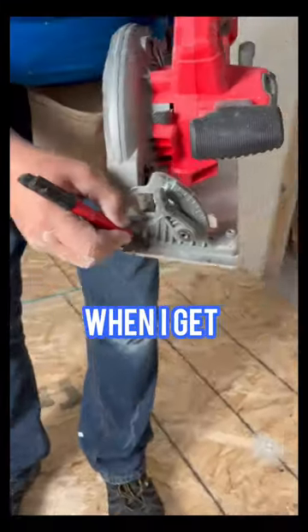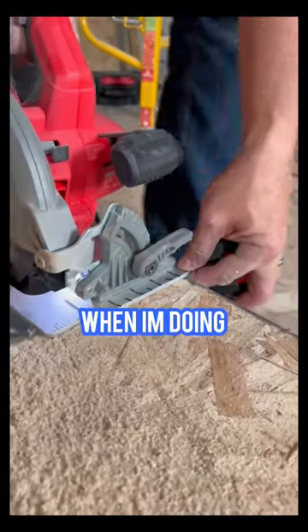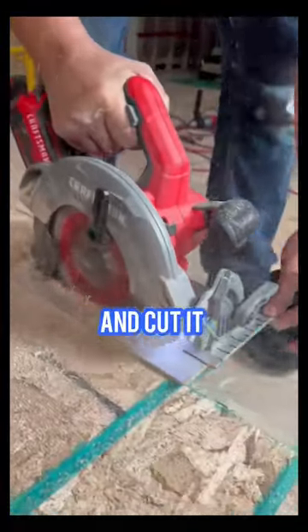Here's a neat trick I use to work faster. When I get a new saw, I use a black marker to mark all the one inch and half inch locations across the front of my fence. That way when I'm doing small measurements, I don't have to bother marking my material. I can just set it on the line and cut it perfect every time.